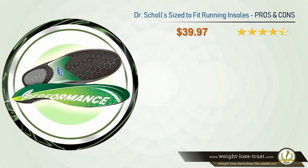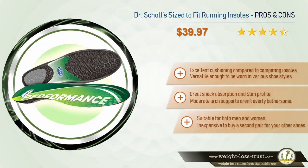Dr. Scholl's size-to-fit running insoles pros and cons. Pros: excellent cushioning compared to competing insoles, versatile enough to be worn in various shoe styles, great shock absorption, slim profile, moderate arch support that isn't overly bothersome, and suitable for both men and women. Inexpensive enough to buy a second pair for your other shoes.